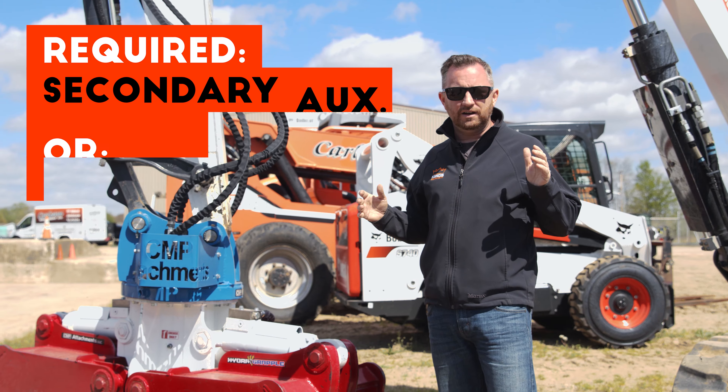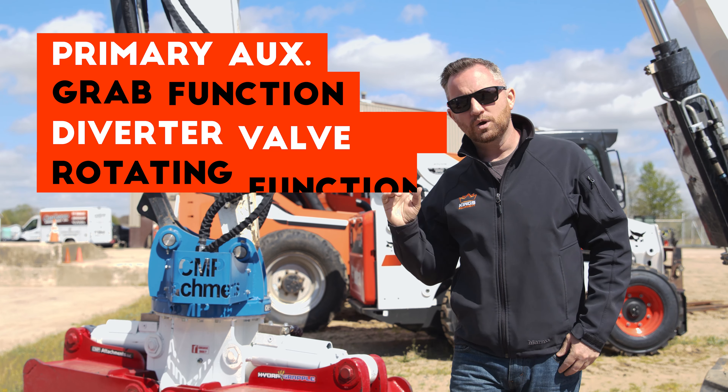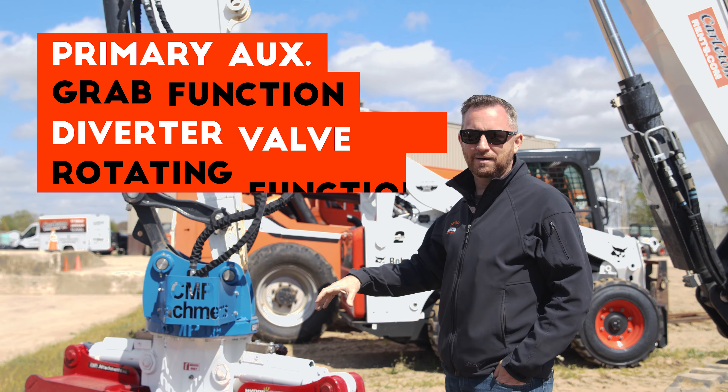If you don't have secondaries or a rotator valve, we can also solve that problem with an electrical diverter, which will get you your rotation so you can get that Hydra Grapple in the right position to grab, pick, and place.